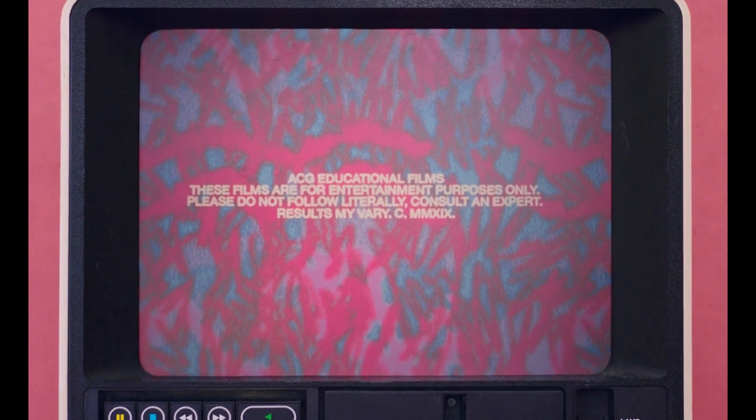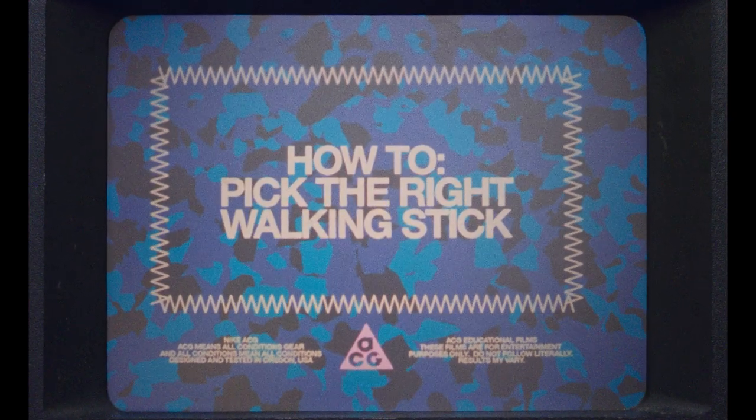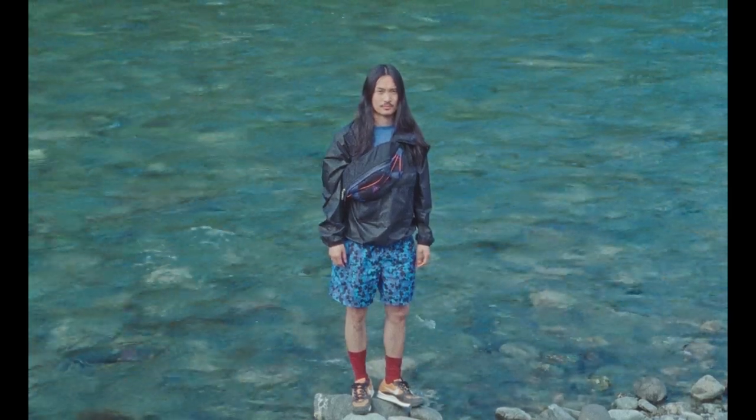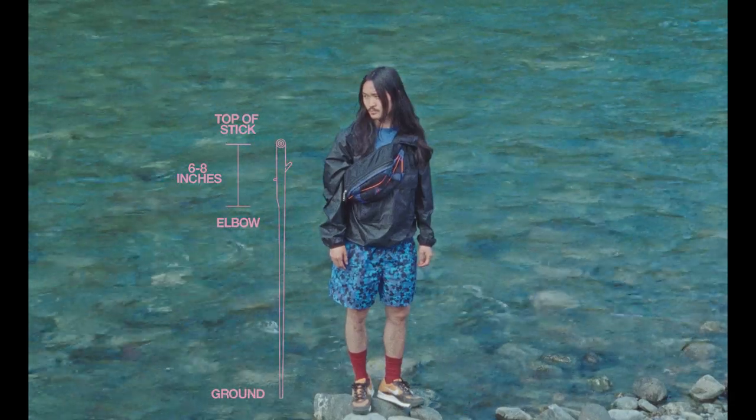Let's find the perfect walking stick. These are also known as trekking poles or pilgrim staffs. Standing with your arm to your side, the stick should be approximately 6 to 8 inches higher than your elbow.